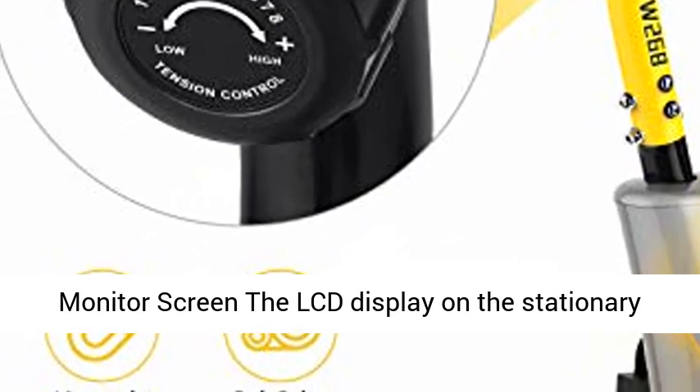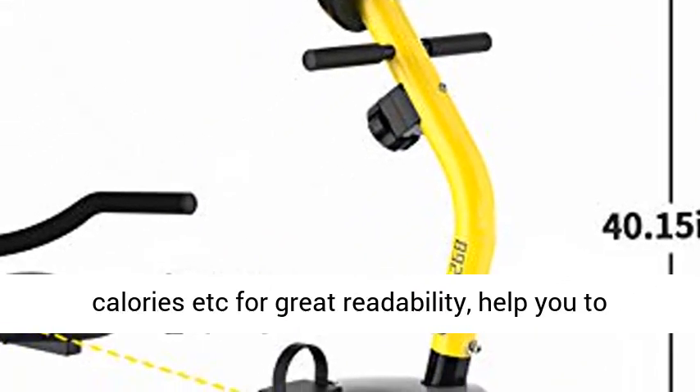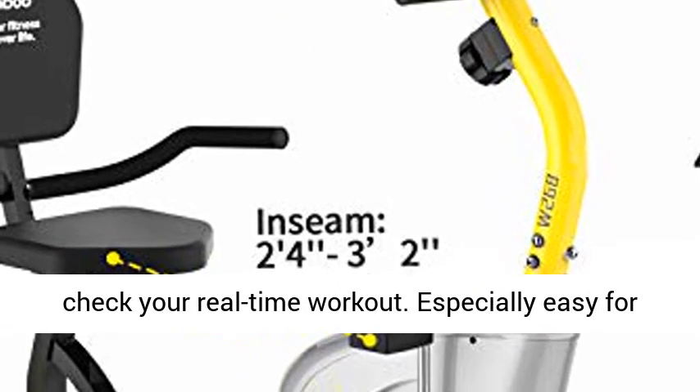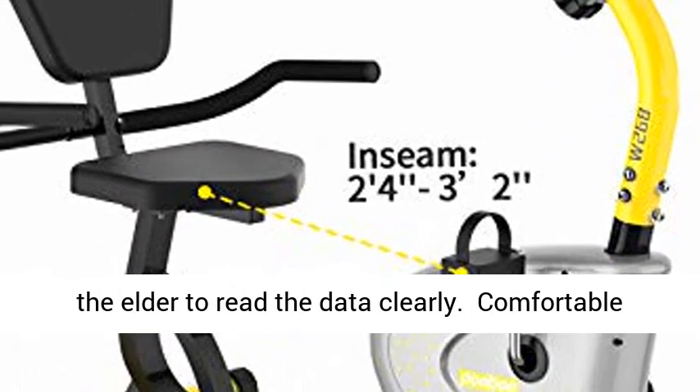Clear Digital Monitor Screen. The LCD display on the stationary bike can clearly display time, speed, distance, calories, etc. for great readability, helping you to check your real-time workout. Especially easy for the elder to read the data clearly.